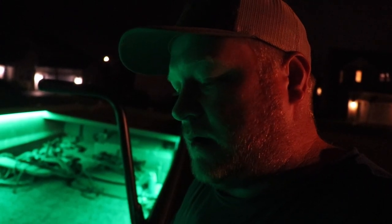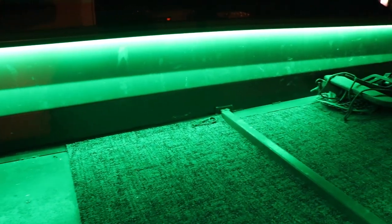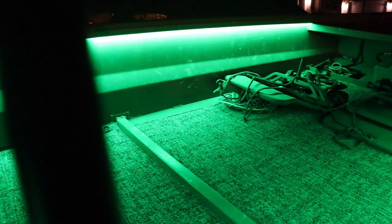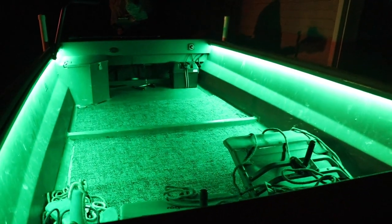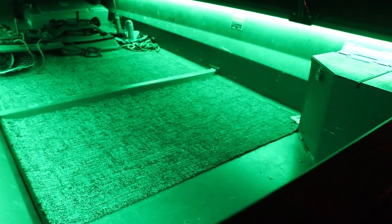Alright guys, that is a wrap on the boat light project. Turned out really good. One thing that made it super easy was having that Yak Power setup in the boat — basically just plug and play. I bought the lights off Amazon, plugged them in, ran the wiring, managed the wires, drilled a couple holes, and it was ready to go. Hope you guys enjoyed that short little video. My name is Chase, we're always somewhere in Wisconsin. Don't forget to like and subscribe. See you on the next one.